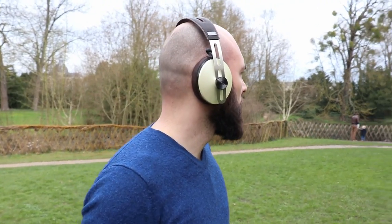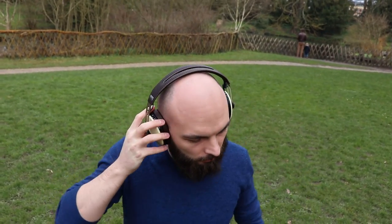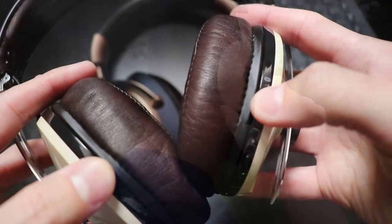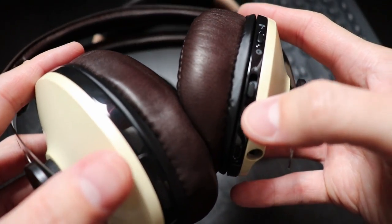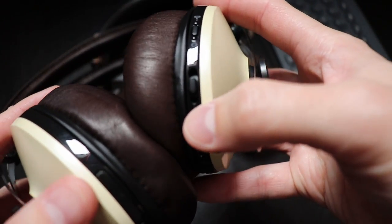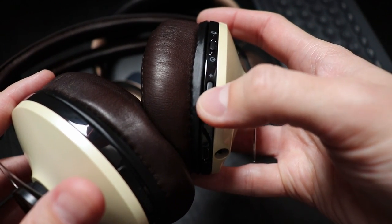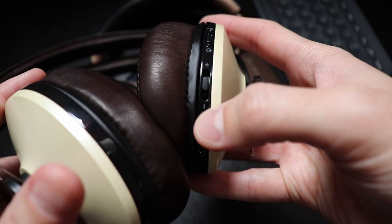So to answer the question I asked at the beginning of the video — are they still worth it? Yes. I would recommend them since in the two months since I bought them, the price dipped below $320, lower than the Bose and lower than Sennheiser's own PCX 550. At this price, getting them is a no-brainer.